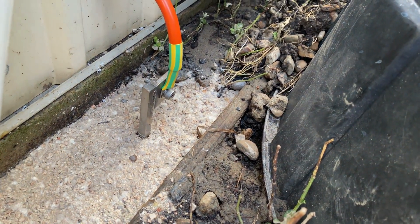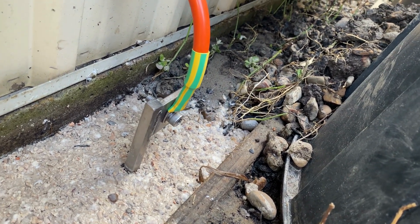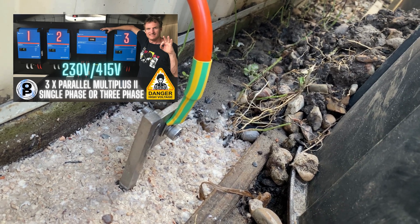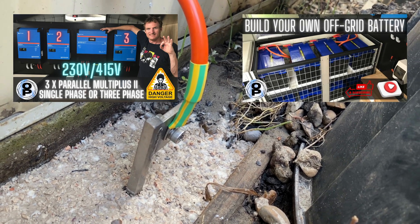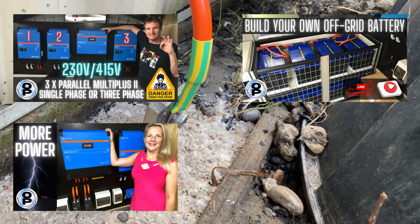If you'd like to see the entire process of crimping down the flexible cables, check out some of my other episodes — one on the Multiplus and also building the battery bank and circuit breaker changeovers. All the information's there on how to finish off the joints.